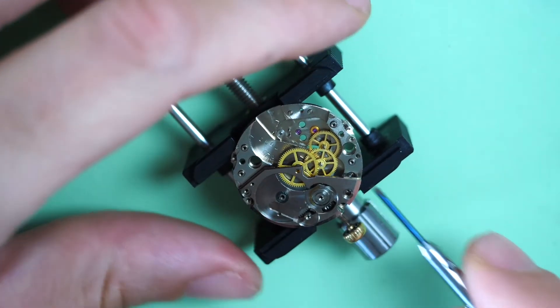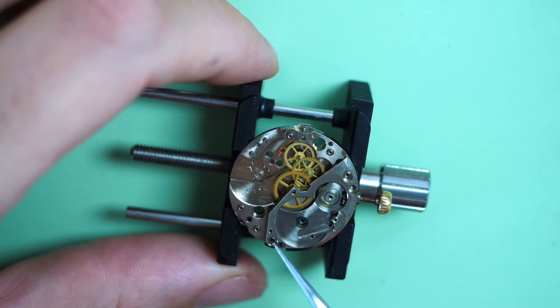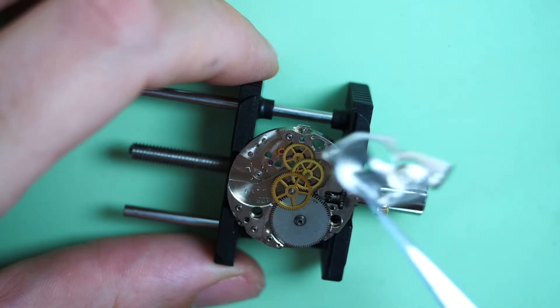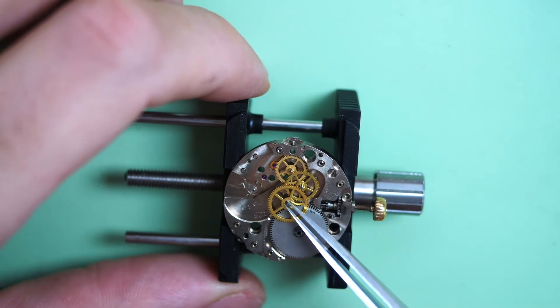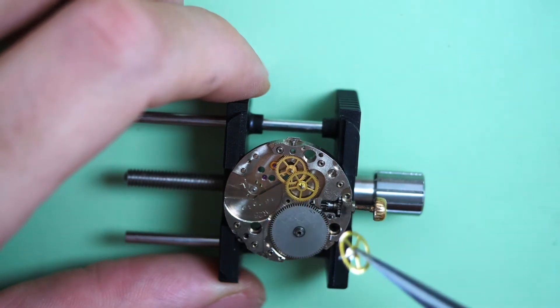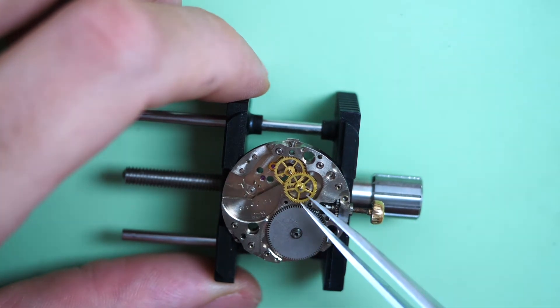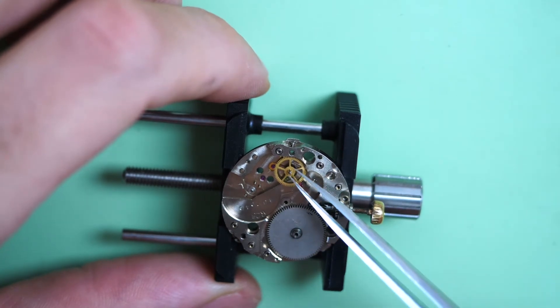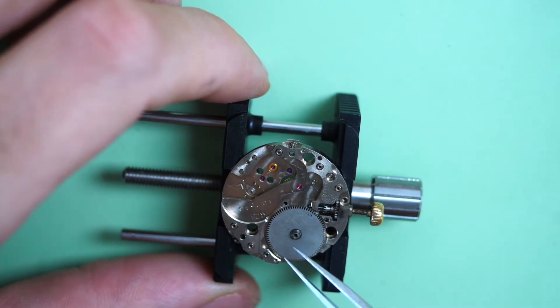I use a screwdriver blade to go into the little gaps and lift the barrel bridge. Removing the bridge reveals the main spring barrel assembly and all the wheels for the train. The main spring barrel looks very industrial — there is no finish to it. Sometimes you have a sunburst or high polish, but here it's very simple.